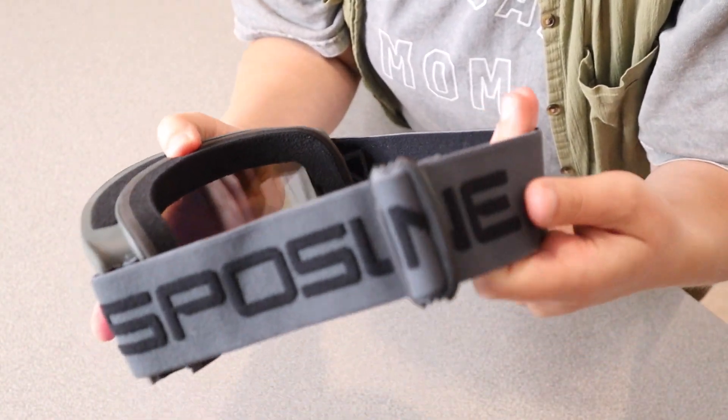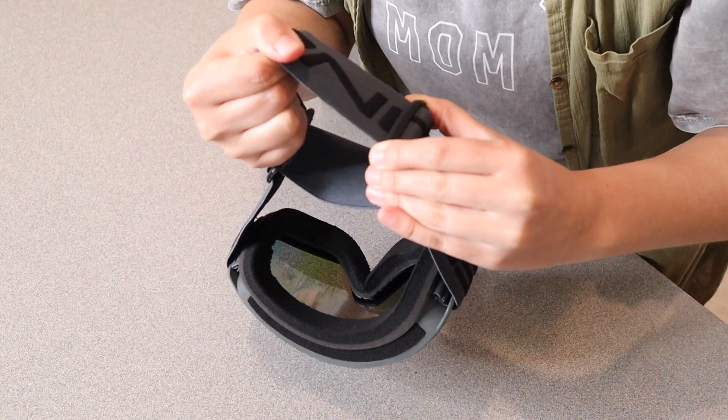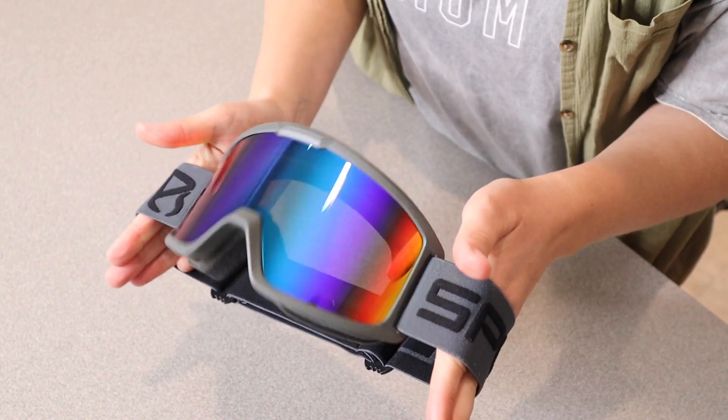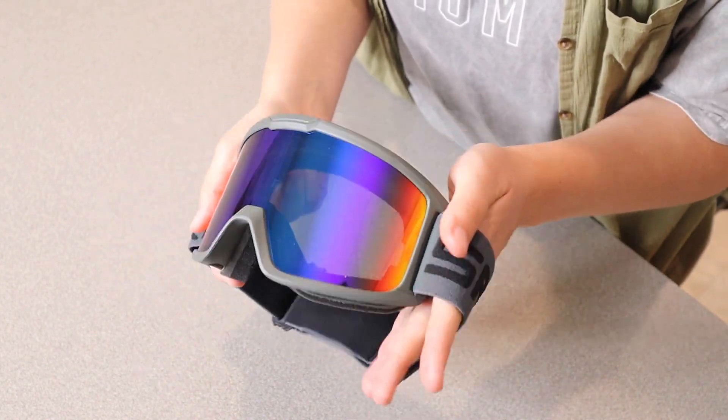This headband right here is extendable so you can fit this around your helmet. It feels like it has a really wide range of sizes that it can adjust around. It also says these can be used both as ski goggles and motorcycle goggles, which is a nice option.